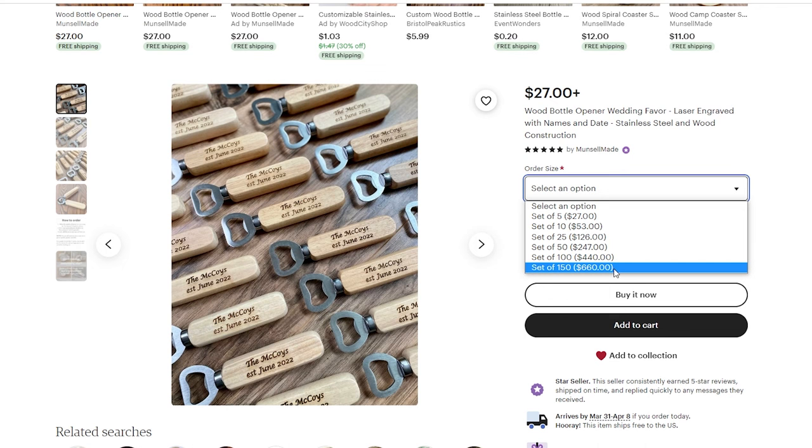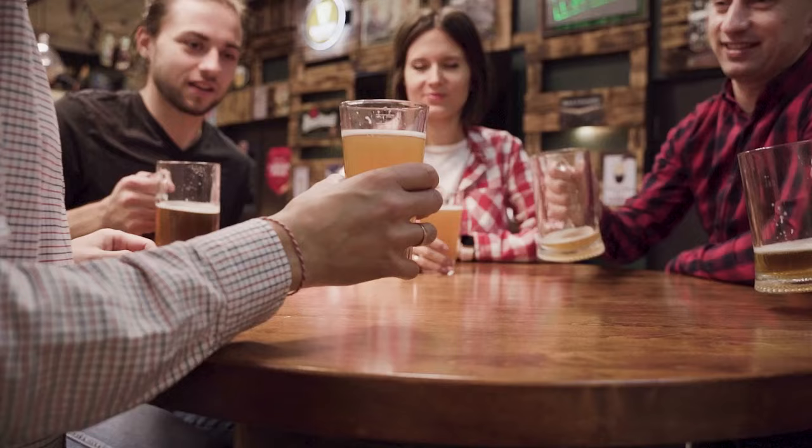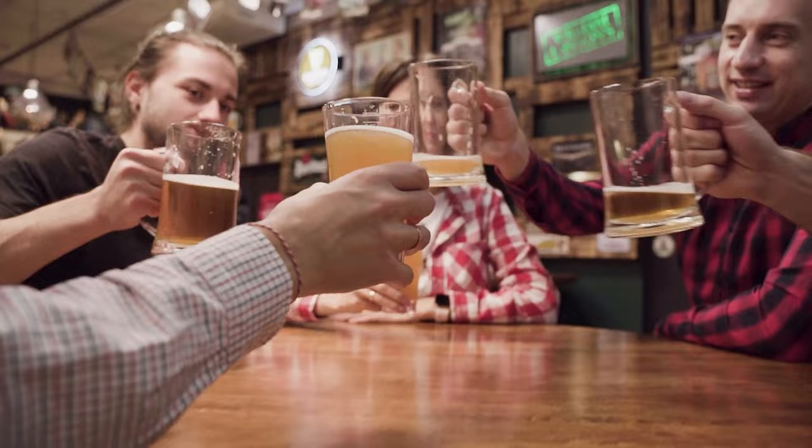Marketing a product like this would be similar to the drink coasters — groomsmen gifts, wedding favors, home bar enthusiasts. However, you really want to target breweries, restaurants, and local events. Maybe there's an Oktoberfest or something going on in your neighborhood. Again, lower-cost items — you want to target volume to make more profit.